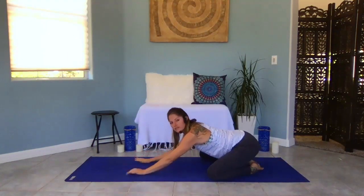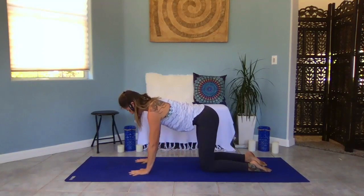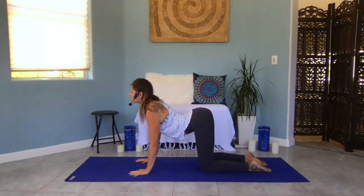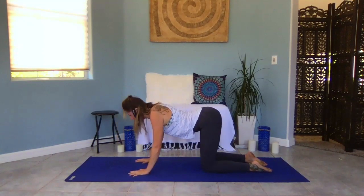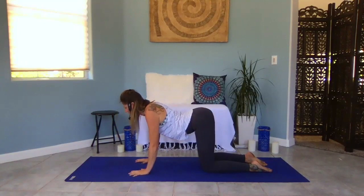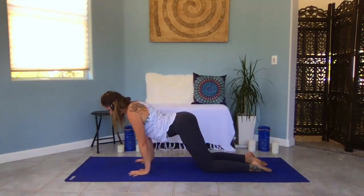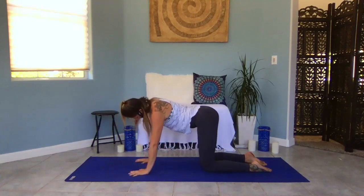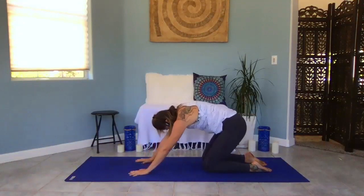Walk back to center, flip into a tabletop position. Bring your shoulders up over your wrists, your hips up over your knees. Create a nice long flat back, draw your belly in, create length through the back of your neck as well. Inhale into cow pose — drop your belly down, pull your chest forward, gaze forward. Exhale into cat — press the earth away, draw your tailbone under. Start to take it at your own pace, using breath to movement. Inhale at the top of cow pose, exhale at the top of cat. Maybe shift forward and back, or side to side, starting to take note of where you have kinks and warming up your spine, your hips, your shoulders.